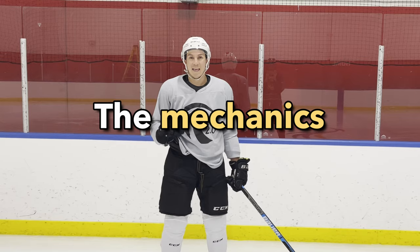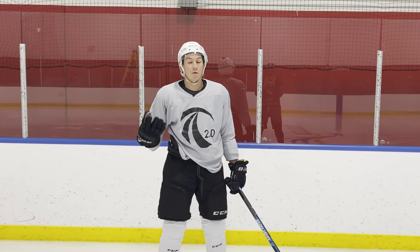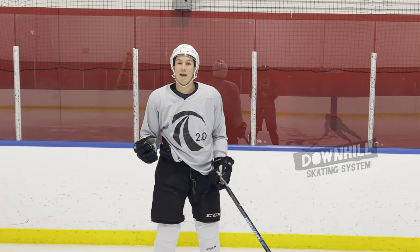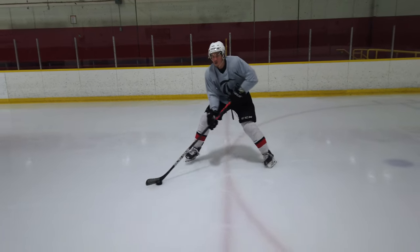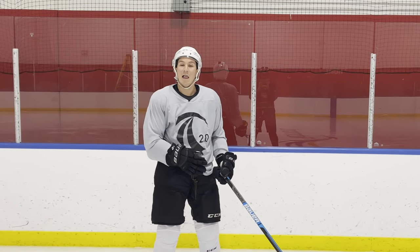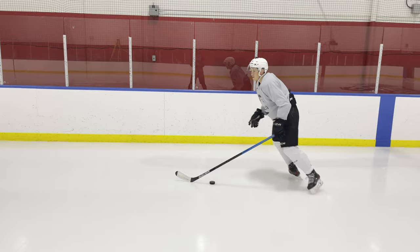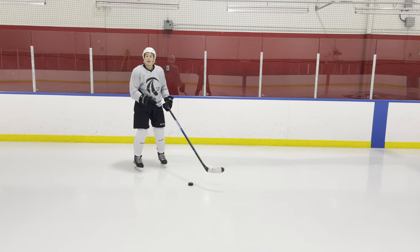Which brings me to my second point: understanding the mechanics of creating the hip wall. We've put together those mechanics in something called the Downhill Skating System, and we've created a free training for you — click the link here or at the end of the video to learn more. The first mechanic, which we see Crosby use a lot, is something called the 10 and 2 — also called the Mohawk or heel to heel.